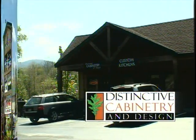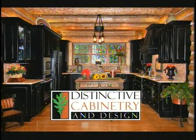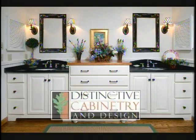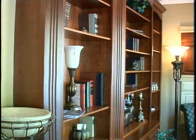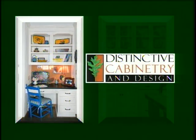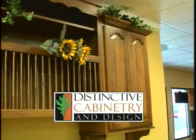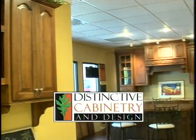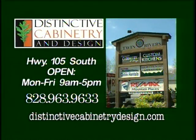Hello, I'm Pat Parks. And I'm Dave Parks. Welcome to Distinctive Cabinetry and Design, located at Shops at Twin Rivers in Fosco. Whether it's a kitchen, bath, home office, library, or entertainment area, we understand that we are creating more than just rooms. We will work with you to develop a design that fits your specific needs and tastes. Stop by and visit us at the most beautiful and complete cabinetry showroom in the high country.